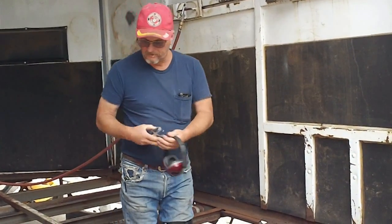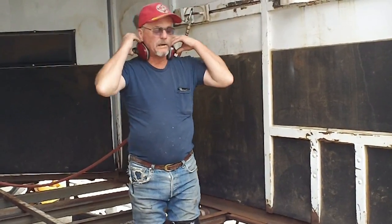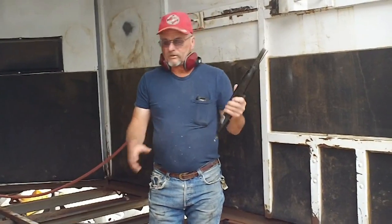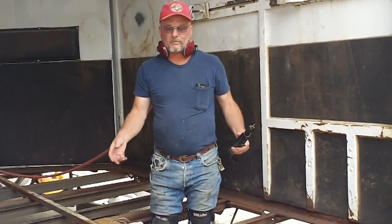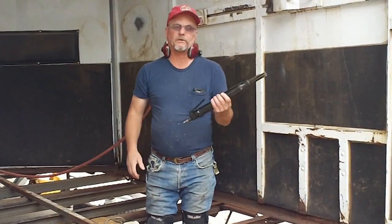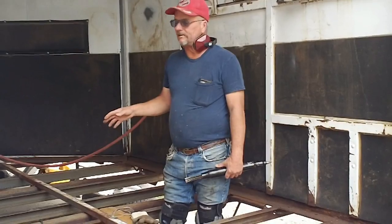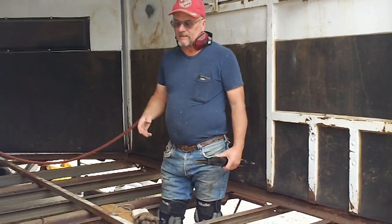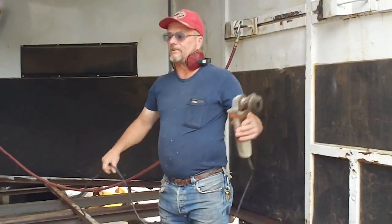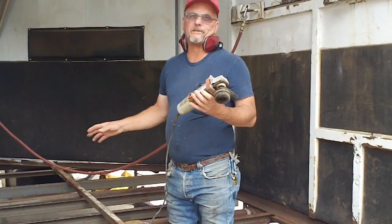You want a good compressor that's going to be able to keep up. This uses about 90 pounds, but it's the volume. So a little home compressor that takes forever to pump up a tire isn't really going to work — you may have to rent one. This is a three horse. We've been on this cleaning it and descaling it, and after that you have to take the wire brush to it. You're looking at a good one-person job, probably three or four days for a trailer this size.